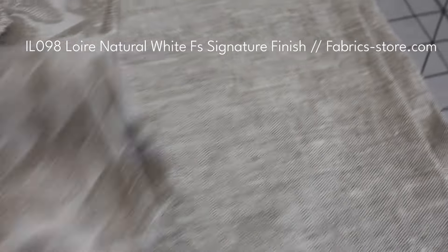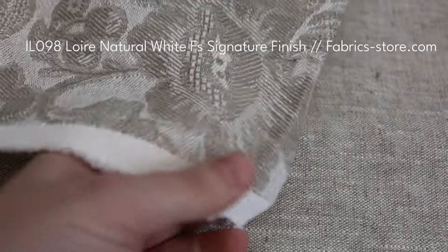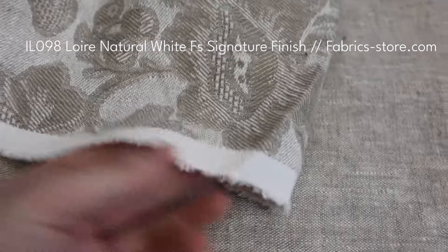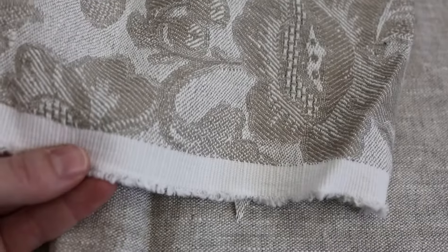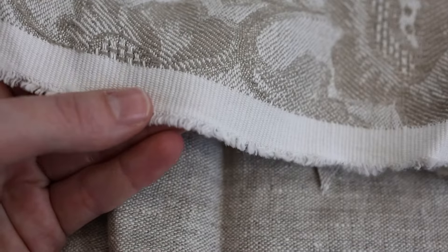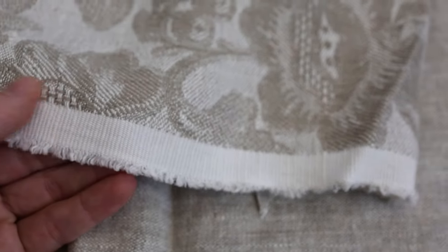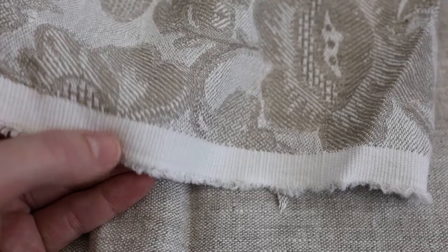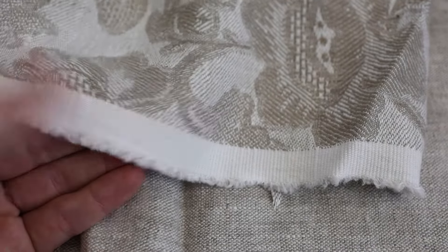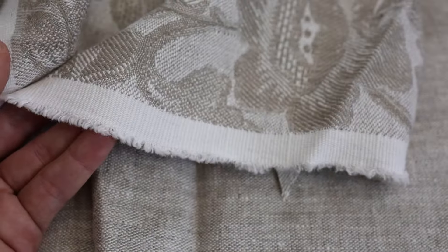Here's another linen I would probably not use — this is a jacquard linen fabric from Fabric Store. While it is absolutely beautiful and a pretty expensive fabric, I would probably not use it for its selvedge edge because it has this border right here. While it's not impossible to make that look cool, I really like it when the pattern comes all the way to the edge. I haven't used this one yet, but we'll see if I come up with something in the future.